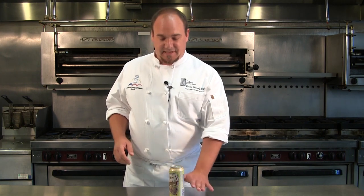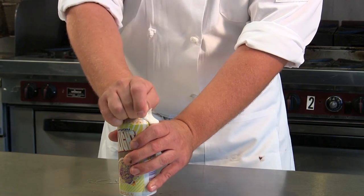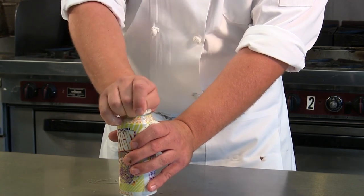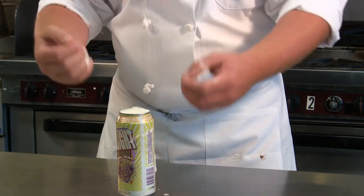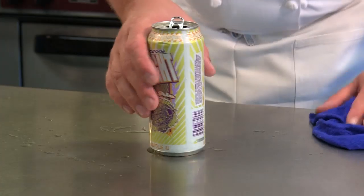The best thing to do: set it down flat on the table and slowly open. You do get a little bit of foam, but not near as much as it would. If it does overflow a little bit, just a quick little cleanup.